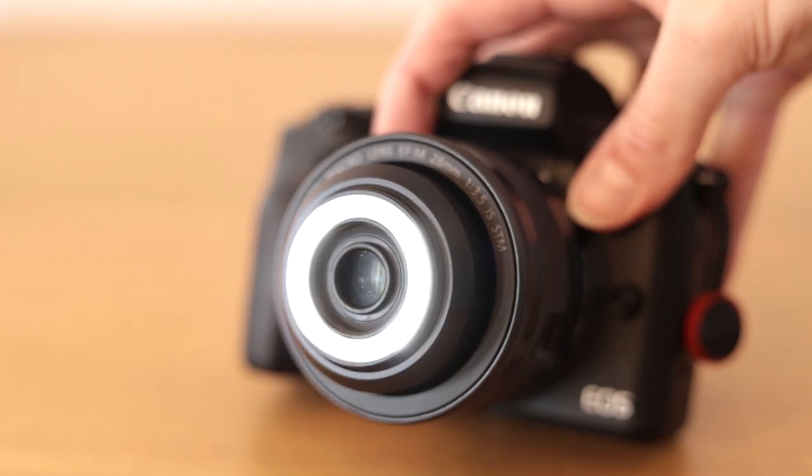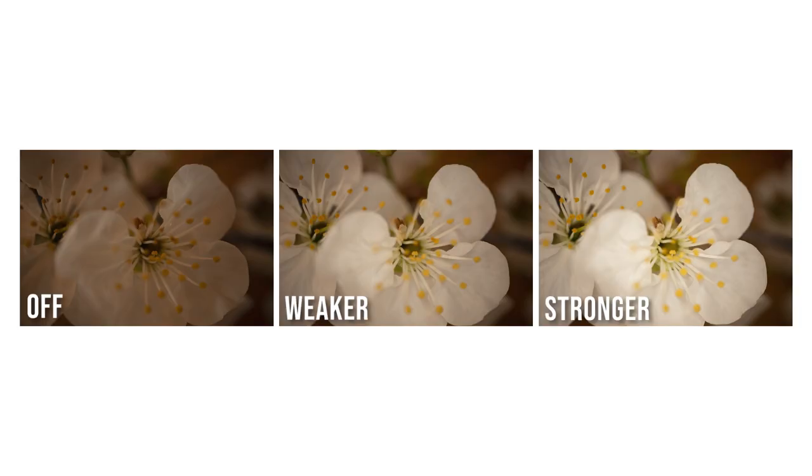Because of the light loss you have to bump up the ISO, which lowers image quality. To combat this issue, Canon built a little light at the front of the lens. This light has two different strengths — a weaker one and a stronger one. However, I still feel like the light is just a little bit too dim and I wish it were a little bit brighter. It can definitely be very helpful especially for super macro photography.